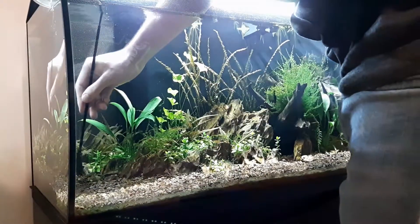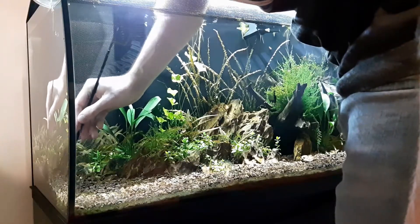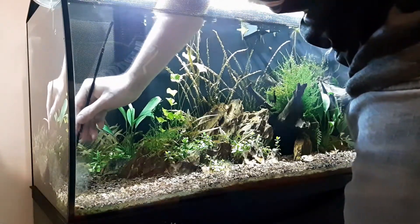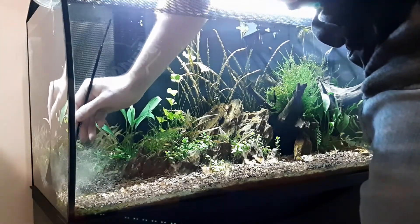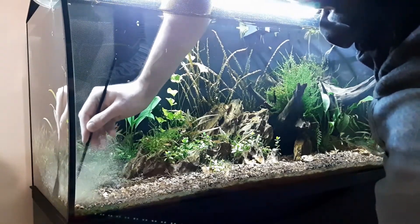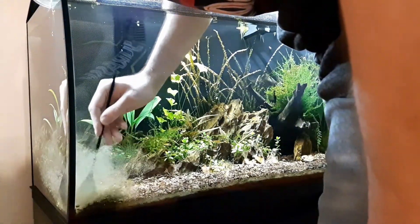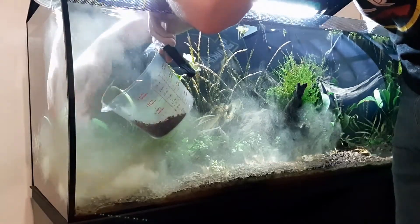The next big change was to remove the substrate already in place to replace it with a new substrate that I found more appropriate. To do so, I had to gently scrub off the substrate from the glass. You will notice that this step creates a lot of dust, and I have chosen to leave the filtration running to help me take it out. Following this, I started to take out the substrate by hand.